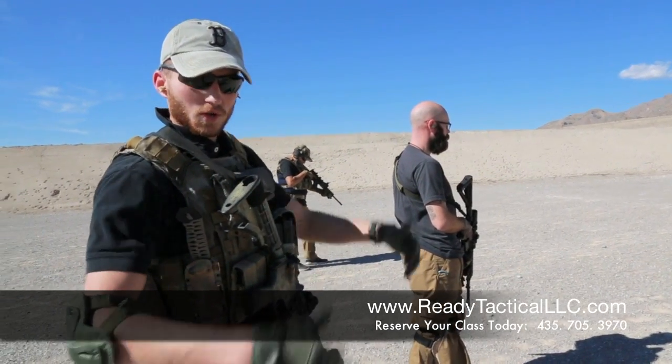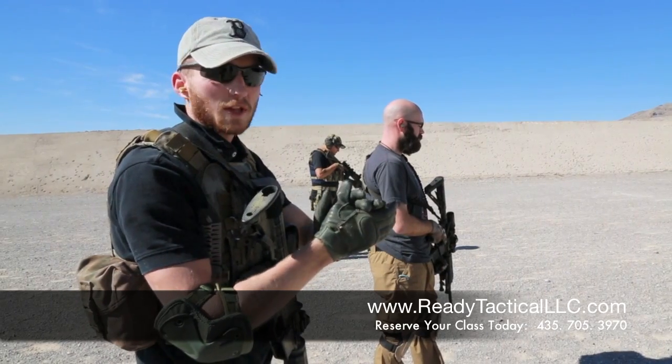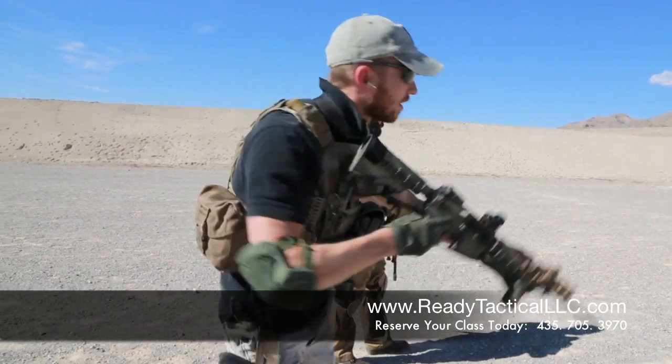Alright, this is James with Ready Tactical LLC. Right now we're going to talk about pivots. A lot of the times when you go shooting, you're stuck behind a line and you're stuck facing forward to your targets. At Ready Tactical LLC, we don't believe in that. So we're going to show you how to do a pivot — that's when you have to move from here and engage your target.